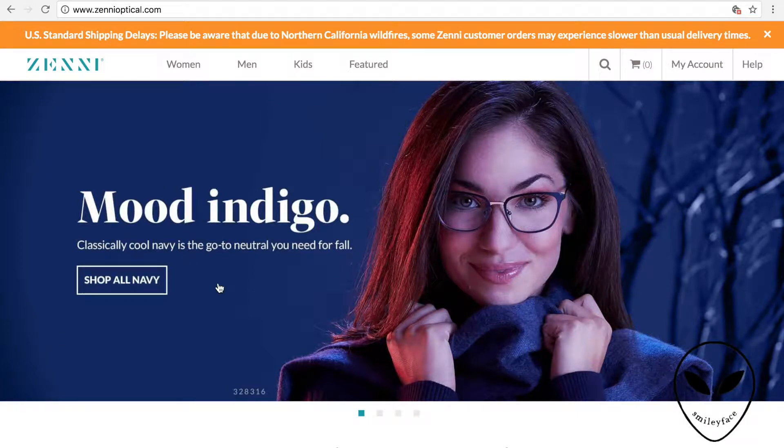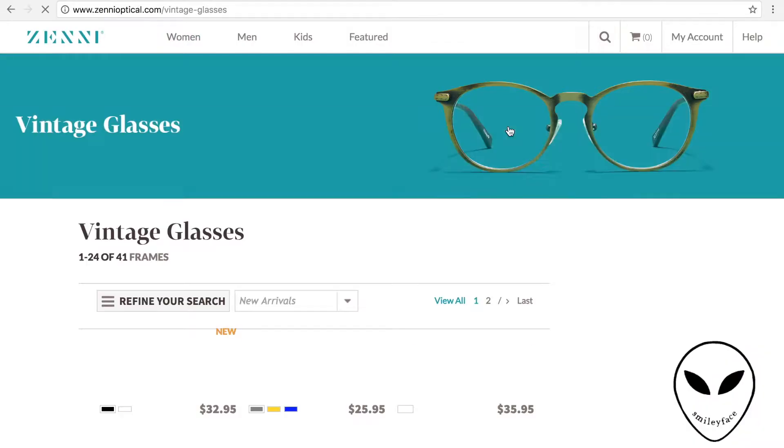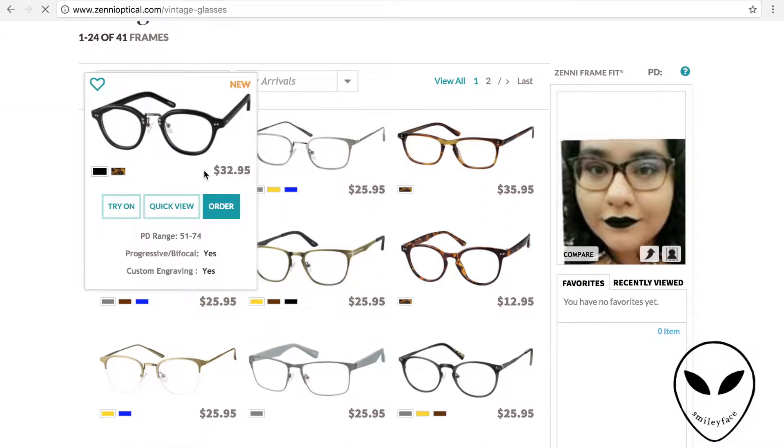Today I'm going to be going over how I ordered from ZenniOptical.com, just kind of a guide to ordering off of this site and some tips.